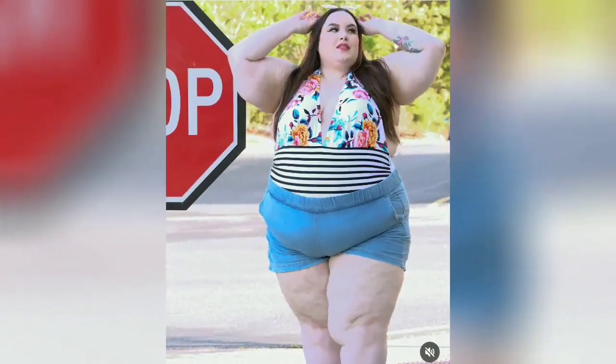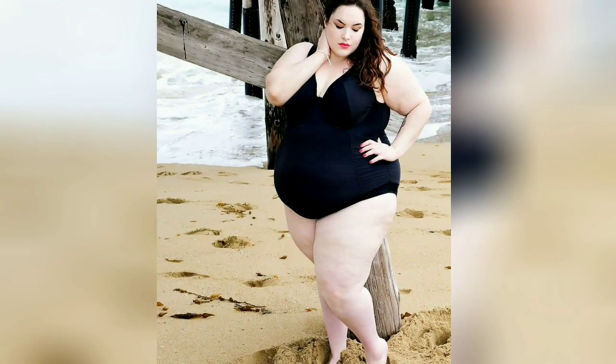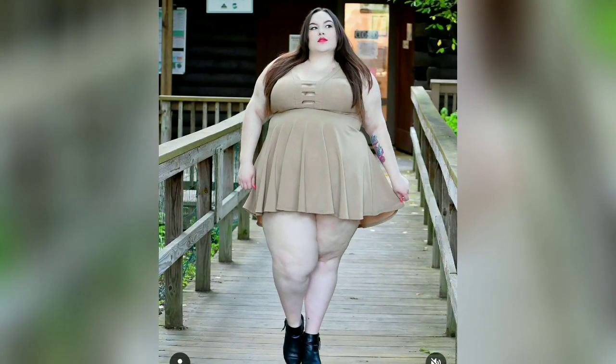Despite the slim fit and potential to be very sexy, the club dress can actually be more conservative and styled as simply as you want with just a few simple changes to your look.